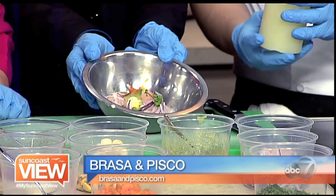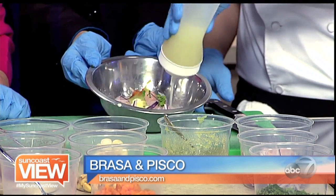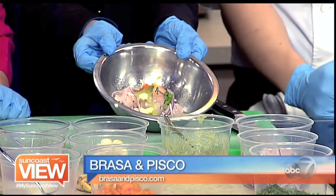Let's get it cooking. We'll do about two to three ounces of lime juice — this is what cooks it. How long does it sit to cook? It could sit up to a minute. Anything more than that would probably start overcooking the fish.